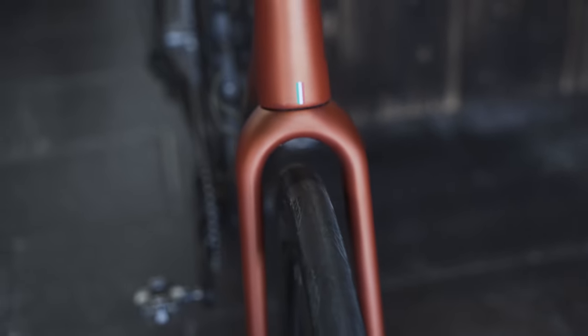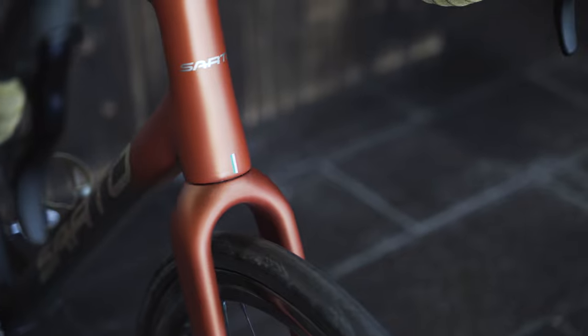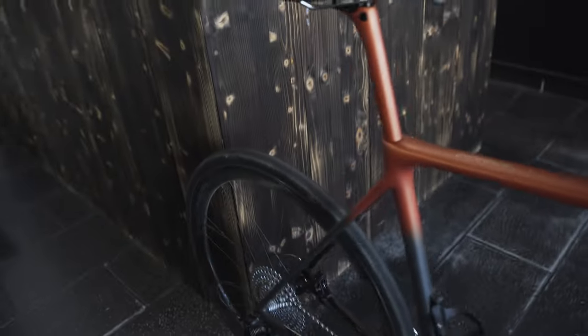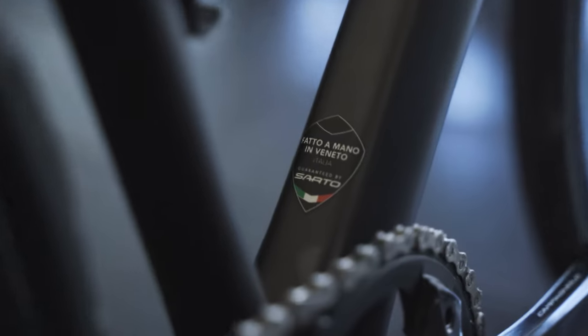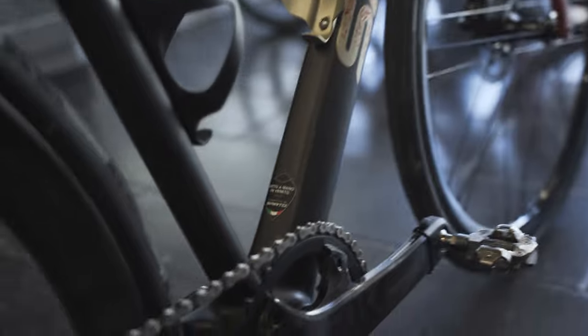As you can see, the fork has a lot of tire clearance. We currently have a 32mm tire in it, because the owner would like to first ride it on the road to get the feel of it, and then put on larger tires with more profile to do some gravel riding.